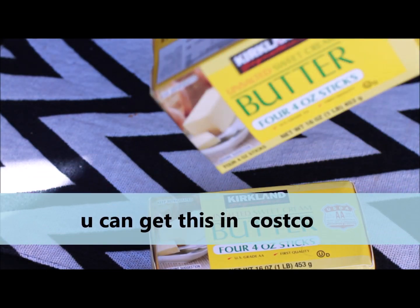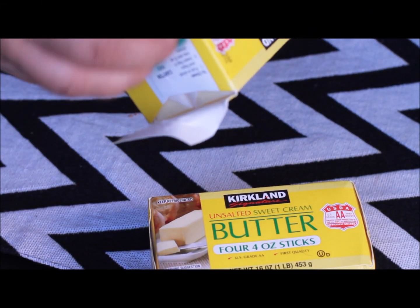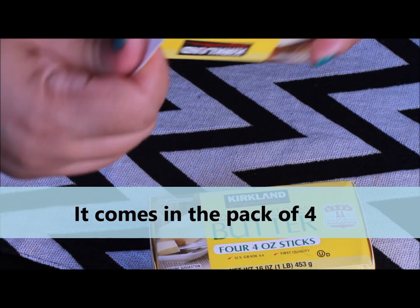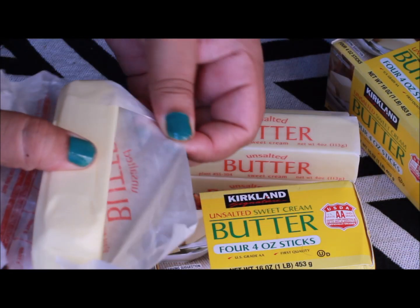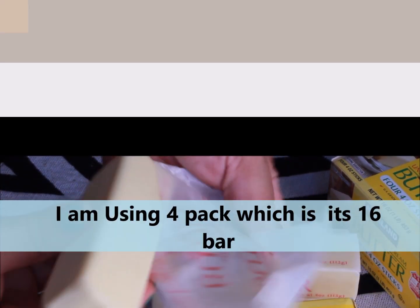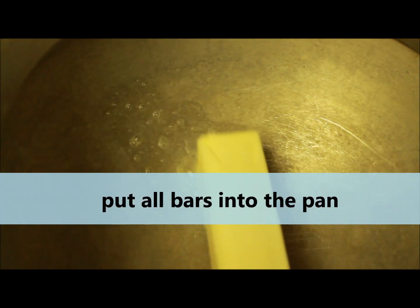You can get this butter at Costco — it looks like this and comes in a pack of four, each a full stick. I'm currently using all 16 bars, which is the full four-pack. Put all the bars into the pan.